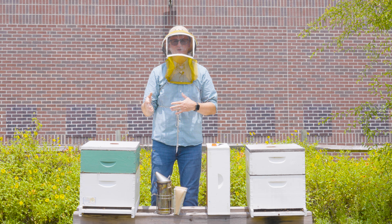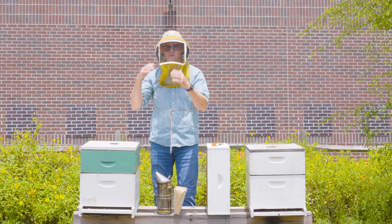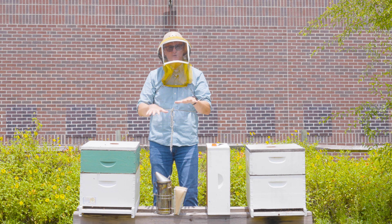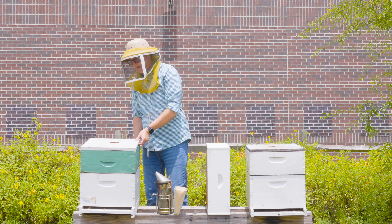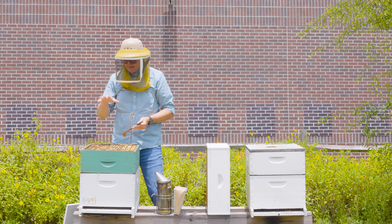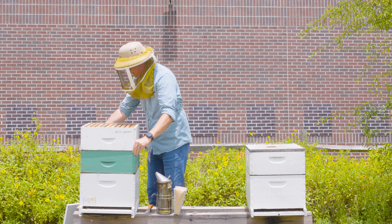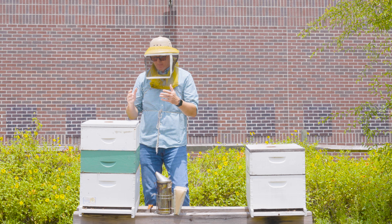Let's say all four criteria were met two weeks ago, calling me to put this super on. How will I know to add a second super? Those four criteria still need to exist - the honey flow must be ongoing, increased activity at the entrance, bees pulling wax and putting in honey, and nectar flowing when working the hive. I'll know it's time to add another super when I remove the lid and see that eighty percent or more of the combs are covered with bees looking directly down from above. I place this super - just frames of foundation - right on top, add the lid, and it really is as simple as that.